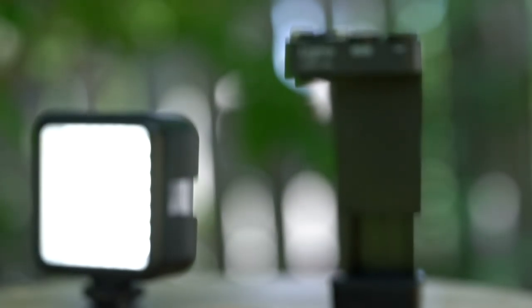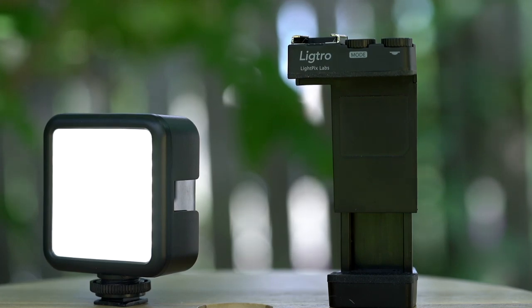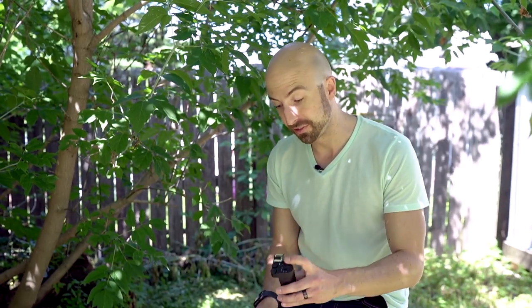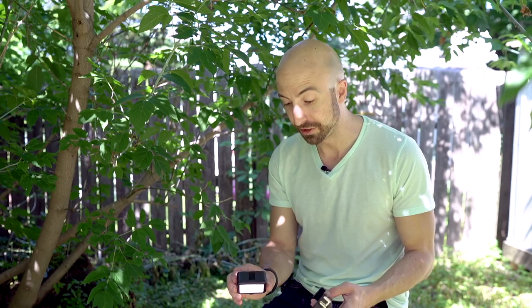That's much better. Sorry for the green cast — we're under a bunch of green leaves. It's natural. So here we are with the LightPix Lytro. There are two elements of the Lytro: the Lytro Grip and the Lytro B1 on-camera LED. The two work side-by-side. You can use just this one, or you can use them together if it's too dark outside.